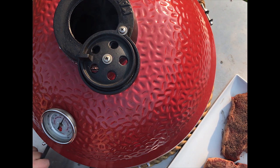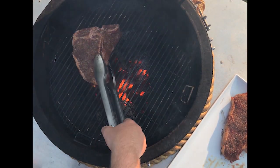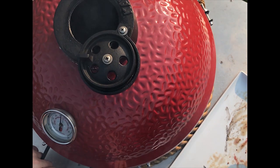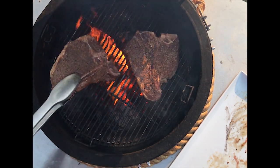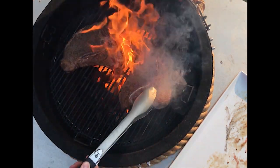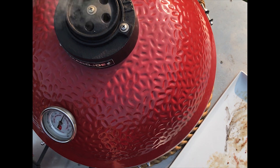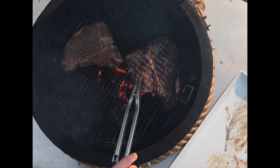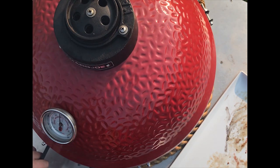The Kamado Joe is roaring at about 550 degrees. It's time to get these steaks back on. We'll go ahead and burp the Kamado and throw these porterhouse right on the grill. Give them about 45 seconds a side, then turn them over. It's been about a minute — we're going to open the Kamado Joe up and give these steaks a turn. Give them another 30 seconds and we'll flip them over.